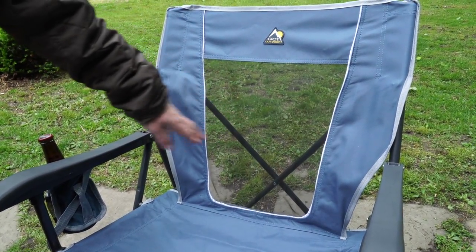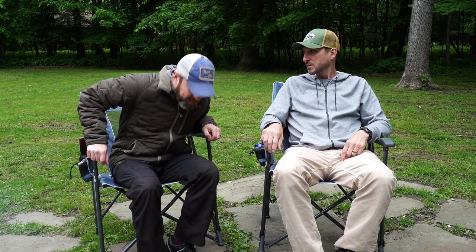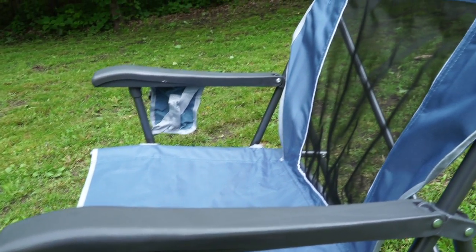We also have the mesh back, which is great. I'll definitely be grabbing these this summer when I go to see my sister's daughter's soccer games — when it's 90 degrees and you're sitting there all day, that mesh is going to be nice. On a hot summer night around the campfire, you've got that vented back. You're not going to get the sweaty back syndrome that you get from just a solid back chair.